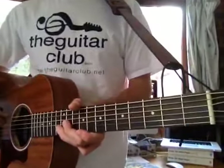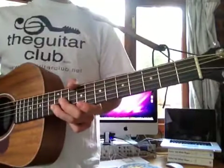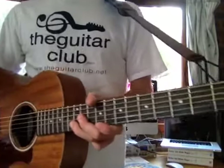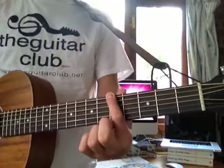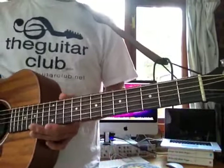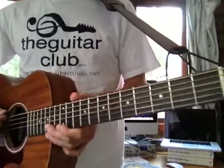In today's video I'm going to show you how to play five easy to play beginner's rock songs. Now if you're an absolute novice and you've never played guitar before, these songs in my opinion are the best for getting your fingers used to playing a few simple tunes on the guitar. The first song is Hit The Road Jack by Ray Charles and it goes like this.